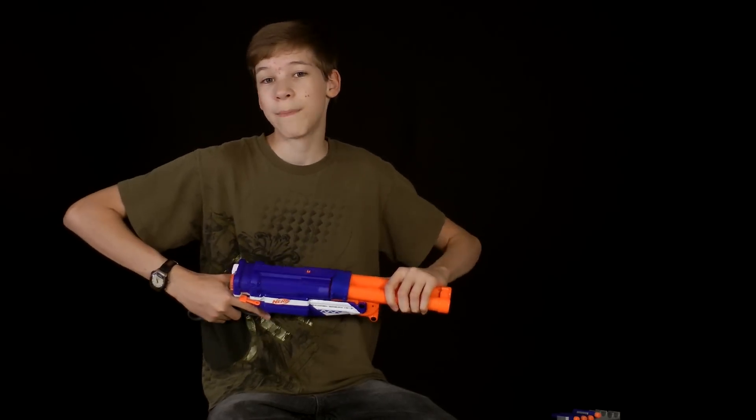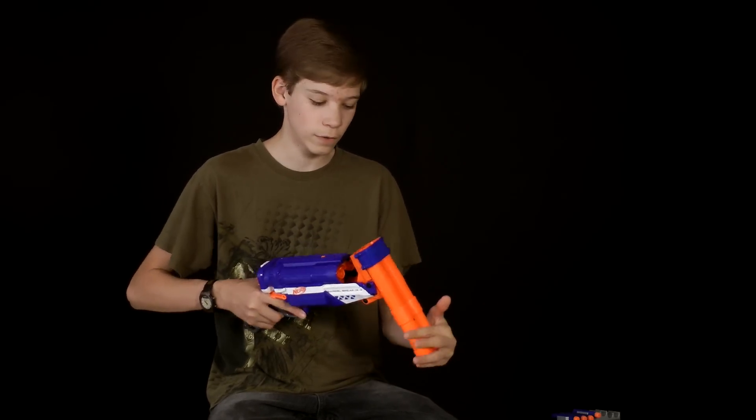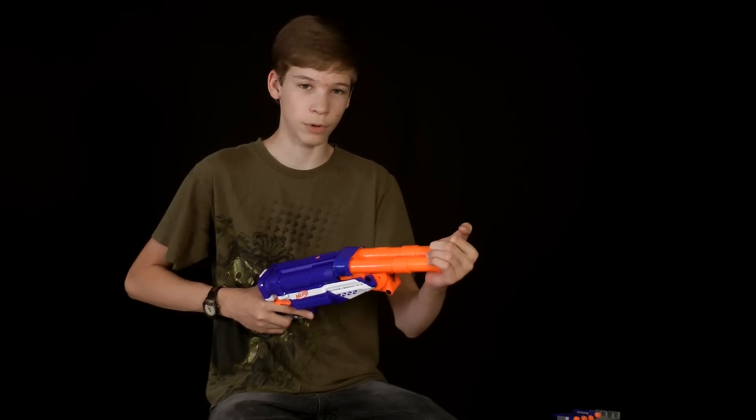When you get this gun, it may be a little bit hard to cock — or not really hard, but strange. If you don't cock it enough, if you don't push it down enough, you won't be able to push it back up, and it gets a little bit weird.